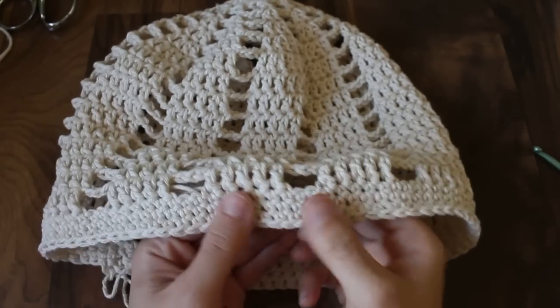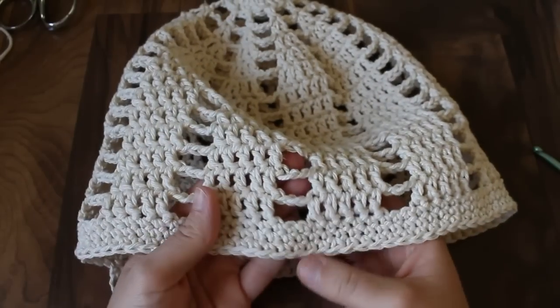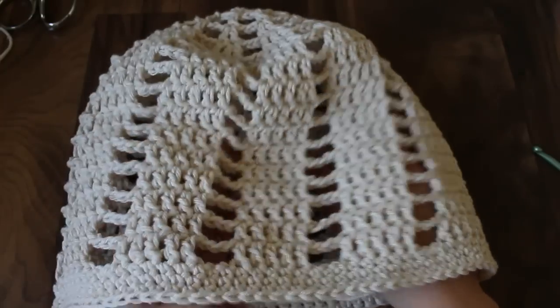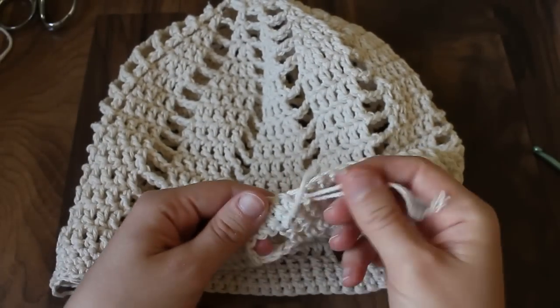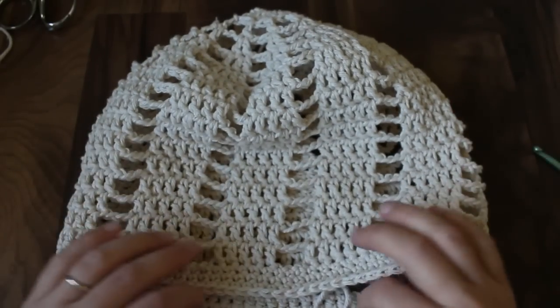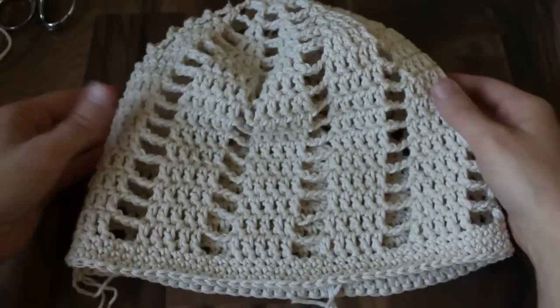I ended up doing three rows of single crochet for this band — I think that looks best for this hat, but you can make it as wide as you want or as long as you want to make it extra slouchy. It's really easy to customize this hat. The last thing is to just weave in any loose ends and your hat is finished. I hope you like this pattern and tutorial — if there's any project you'd like to see, leave me a comment.